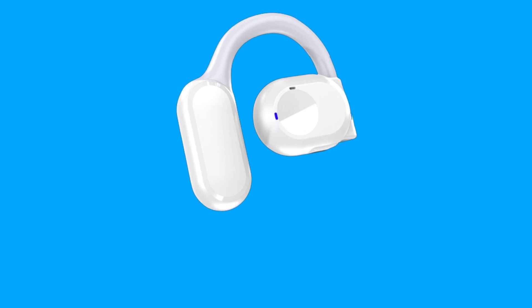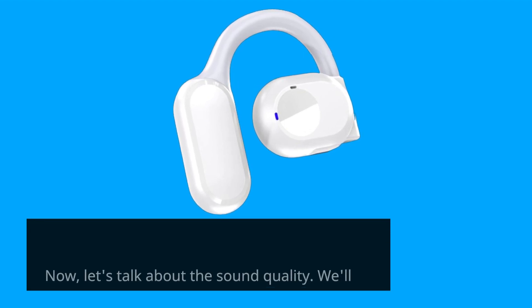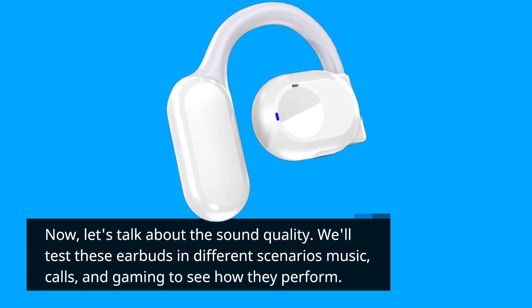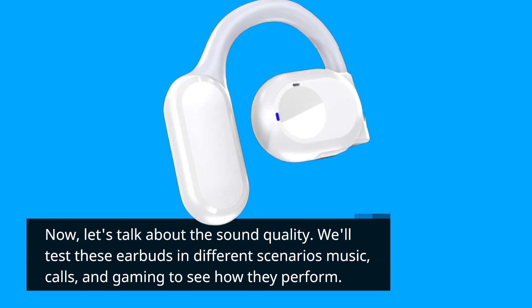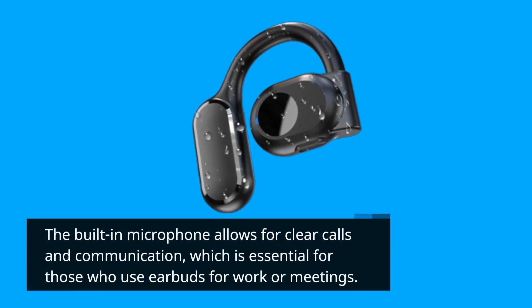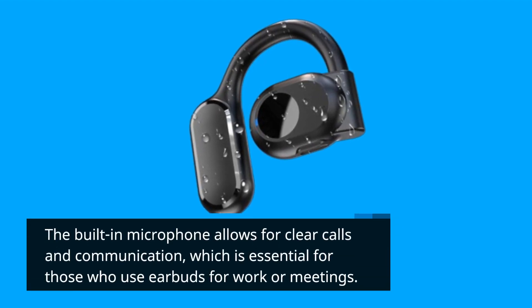Now let's talk about the sound quality. We'll test these earbuds in different scenarios — music, calls, and gaming — to see how they perform. The built-in microphone allows for clear calls and communication, which is essential for those who use earbuds for work or meetings.